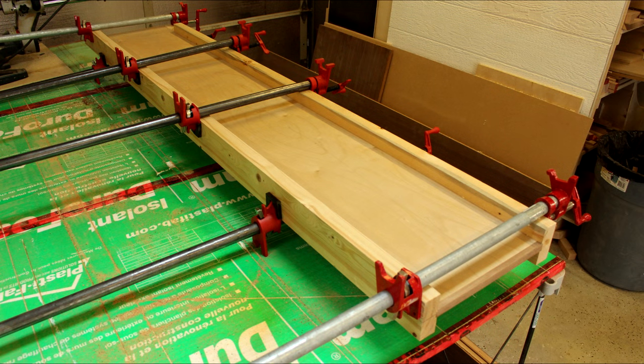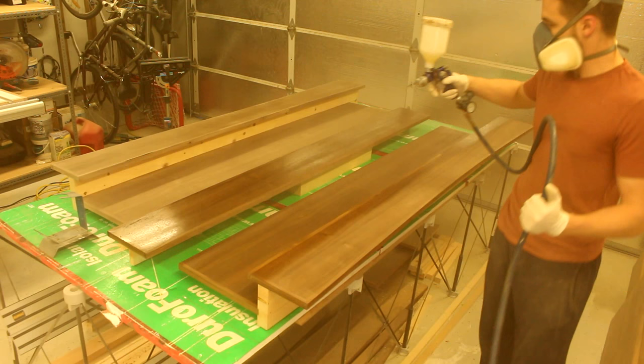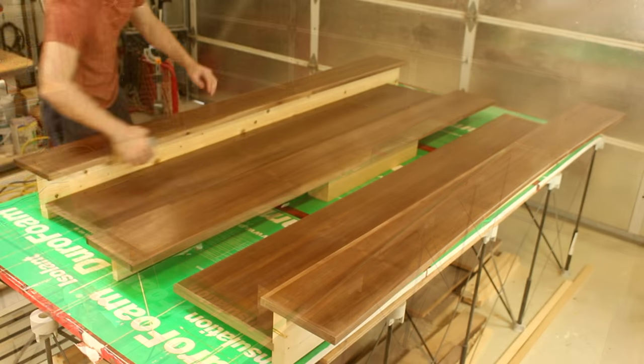When everything is seated, I use opposing clamps for the glue up. I put another piece of solid wood edging on the front as you will see this between the drawers, and I am ready to spray my finish. For more information on my finishing process, please see part 1 of this series on making the headboard.